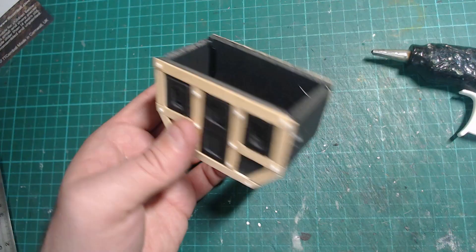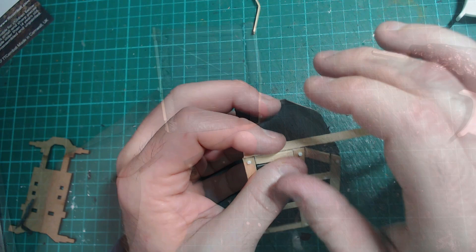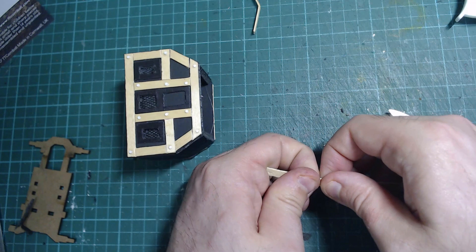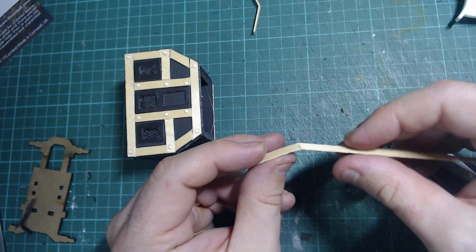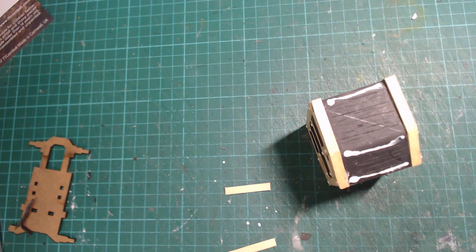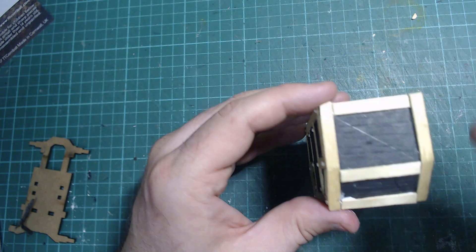Back to the coffee stirrers — put it on the edge here and we're just going to mark out roughly where I need to bend it. Now there are better ways of doing this, like soaking in water, but just gently bend it — it'll split a little bit, but not too much. It'll be enough for you to glue onto here. Add in some crossbeams, repeat on the other side, then cut out and glue in some 1mm chipboard on the underneath.